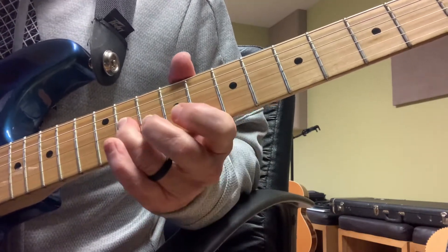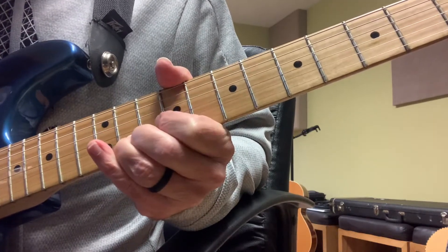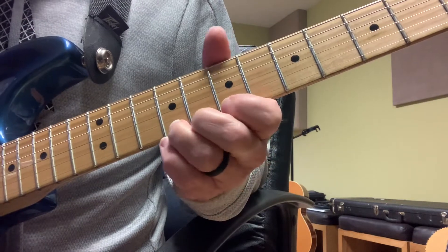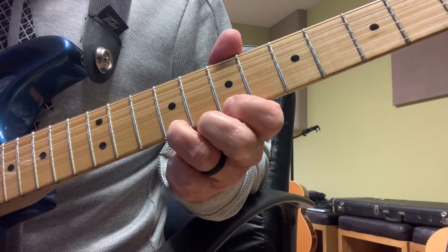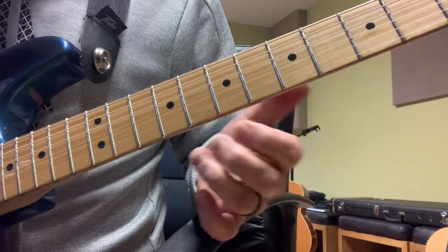Then I'm starting another thought — I'm bending up a whole step, starting right where I was, high E, 9th fret. That's one thought.